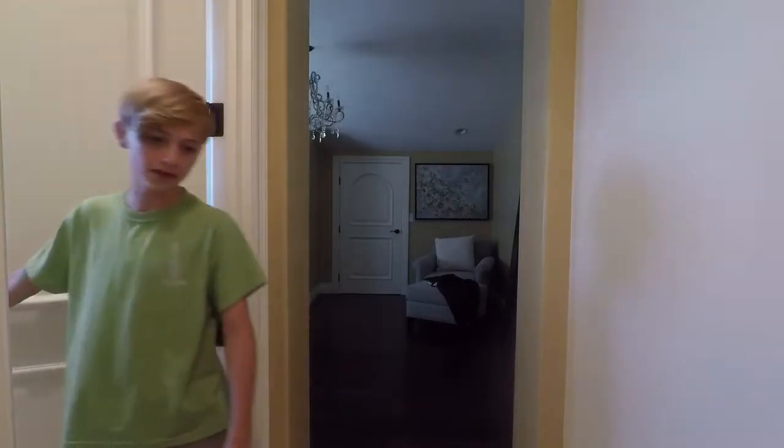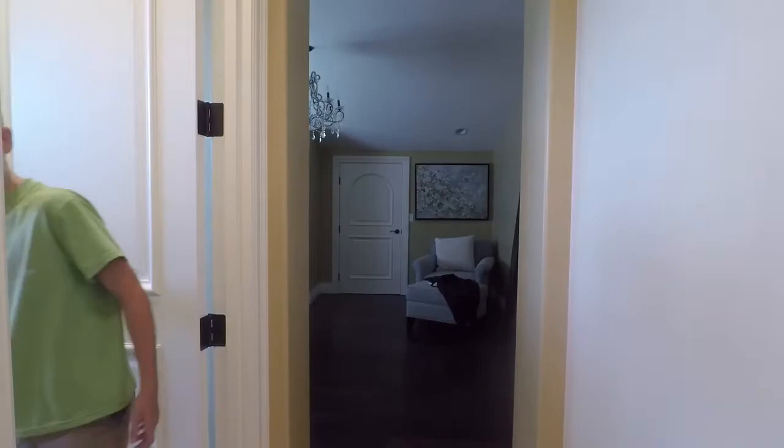I'm gonna shut this door because I don't like it open. Actually, we're gonna keep it open — the lighting is terrible without it. Let's get into the video.